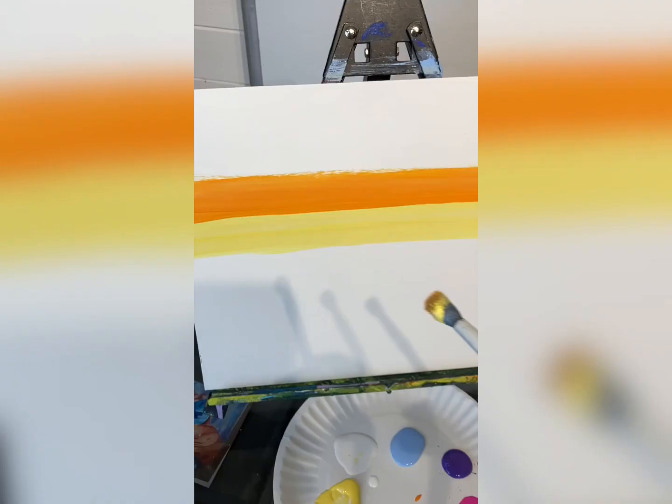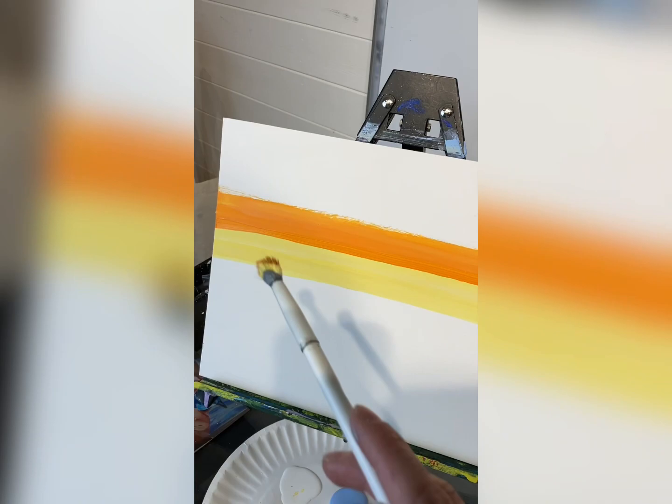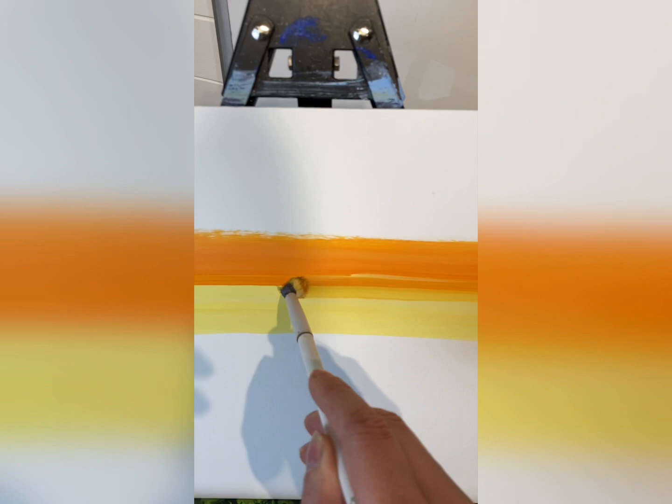Now when you do this there's always this crisp line, but you don't want your sky to look like it's an American flag. So go back in with some yellow, not washing your brush, and go over that line — it will disappear and blend into the sky. Look how pretty.